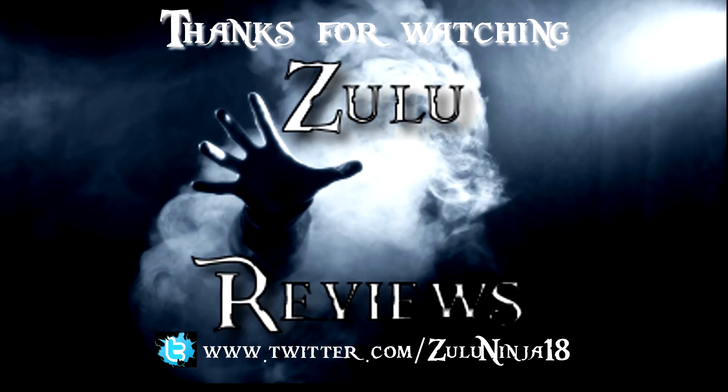Oh, that is lovely. Anyway guys, I'll leave this here. I've been Zulu, this has been Zulu Reviews, and thank you for watching. We'll see you next time.